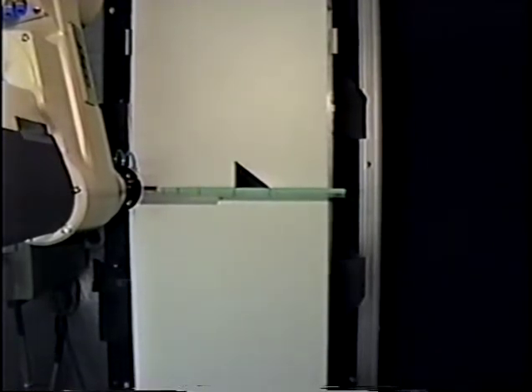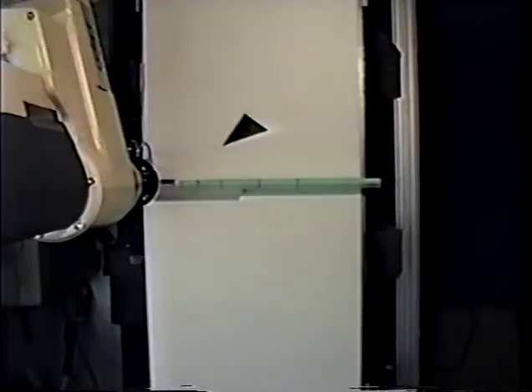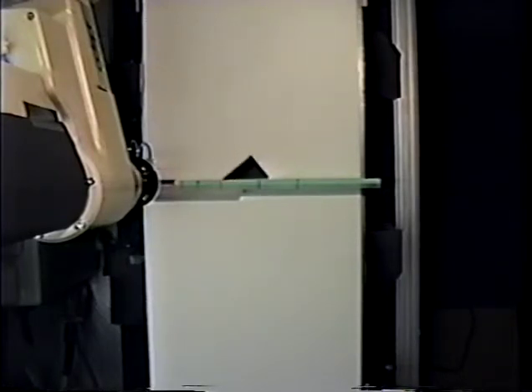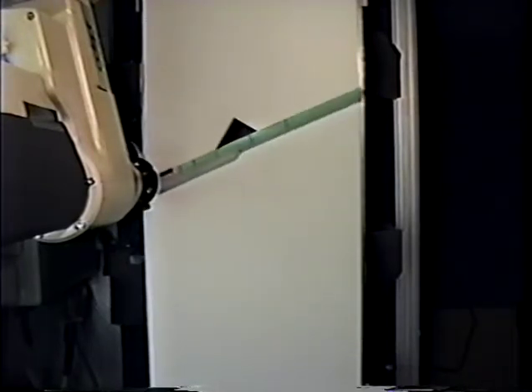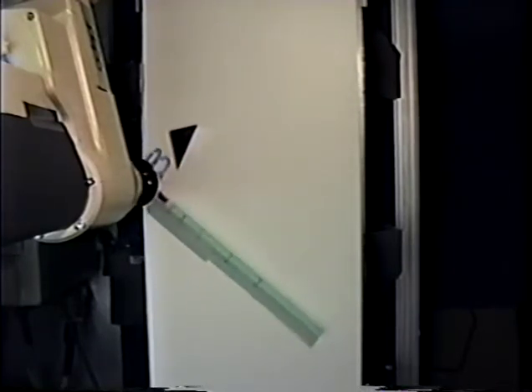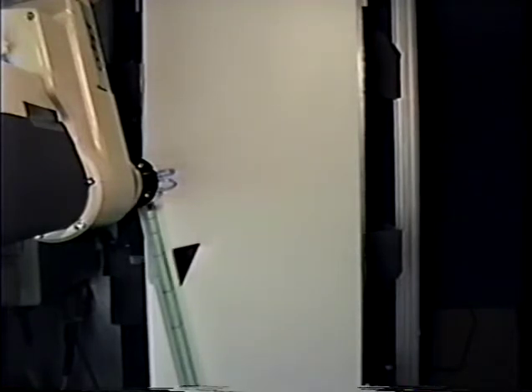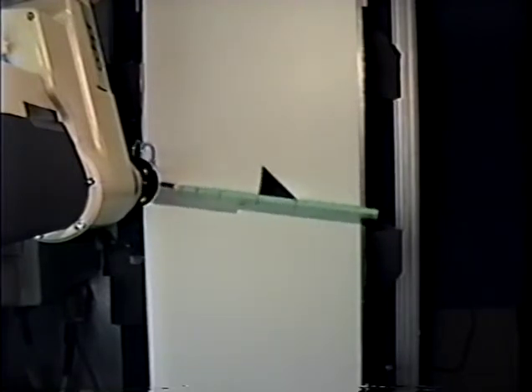We demonstrate three plans viewed from above to transfer a triangular part to a goal configuration from three different initial configurations. Our first example is a single stage plan. It consists of a turn which rotates the part to change its resting edge and at the same time changes its position along the fence. We use the mechanics of pushing the part to identify the types of pushes which guarantee a valid plan, and we use a nonlinear programming formulation to determine the parameters of this plan.